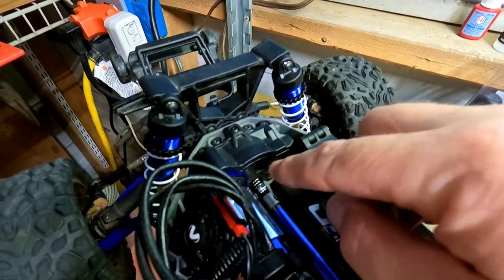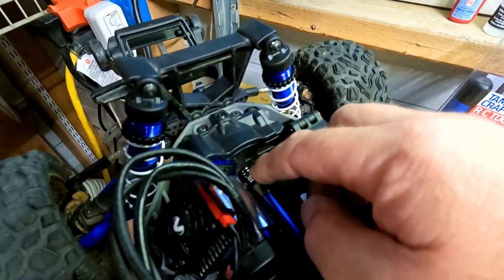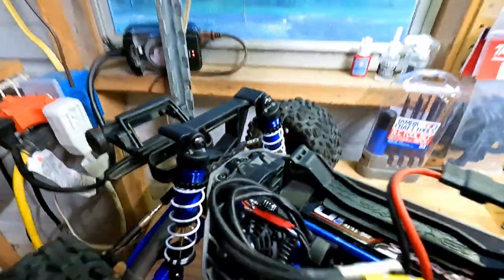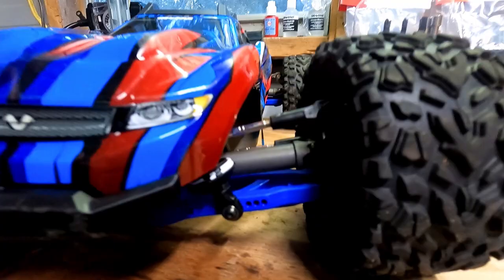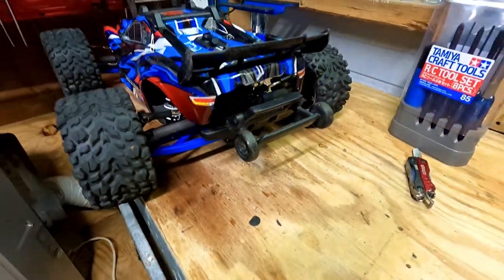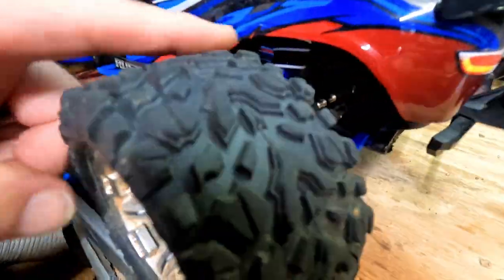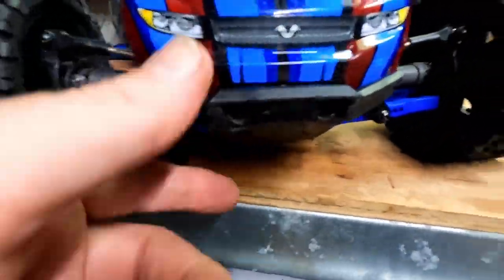Just in case somebody noticed — I did put the bearing on backwards. The metal piece needs to go in first and then the bearing. I had the bearing and then the metal piece. When I put this together I noticed it was sloppy, it was moving around everywhere because the bearing wasn't seated properly — it was backwards — so I did get that fixed. There we go. Take a look at it with the body on. Unfortunately you kind of lose the shocks, but you can definitely see the blue A-arms. I like that, it looks pretty good.